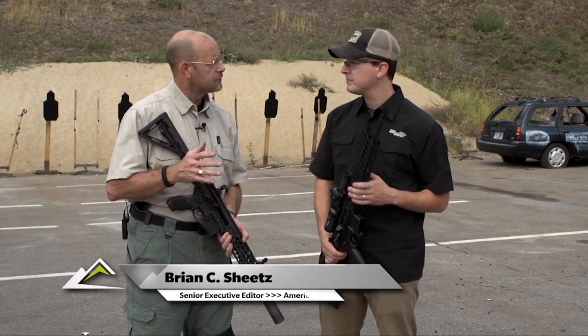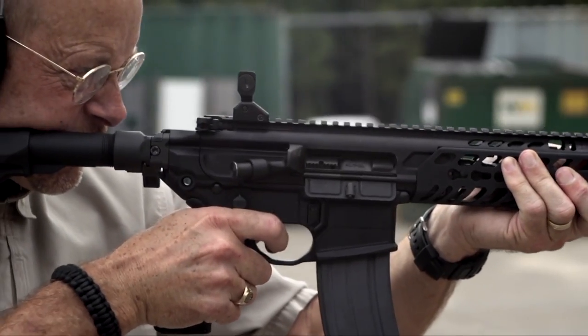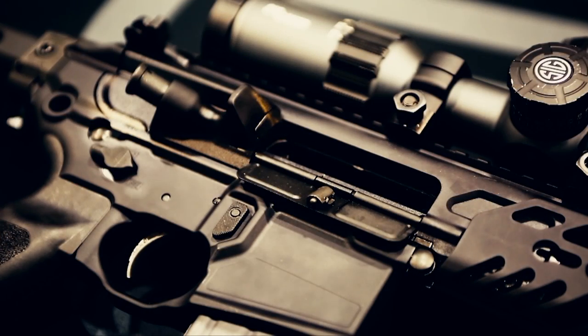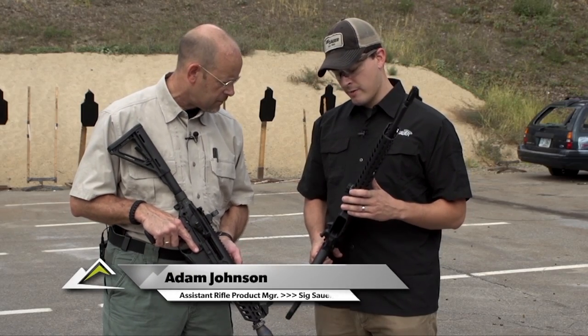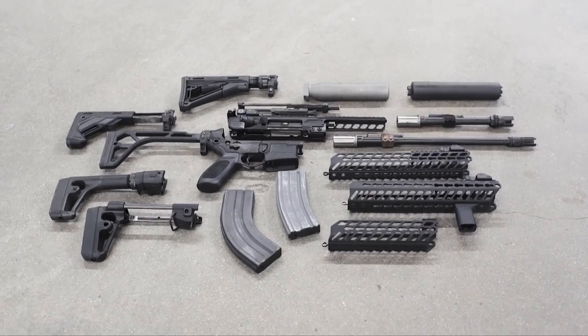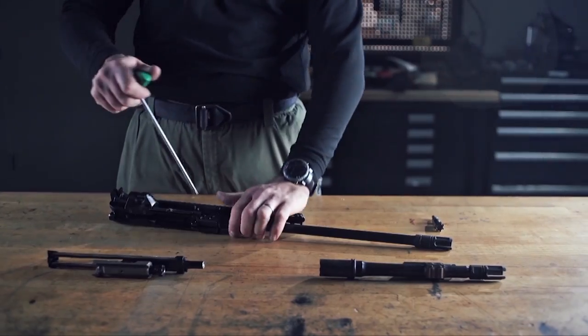I'm here with Adam Johnson, the assistant rifle product manager at Sig, and we're looking at the MCX. This is a really interesting AR-derivative rifle that is multi-caliber configurable. Adam, tell us a little about the MCX, what makes it so special? Multi-caliber was kind of the objective — 5.56, 300 Blackout, and soon to be 7.62x39.